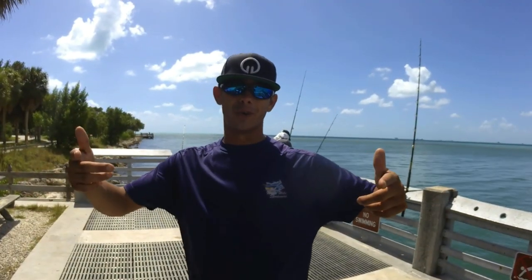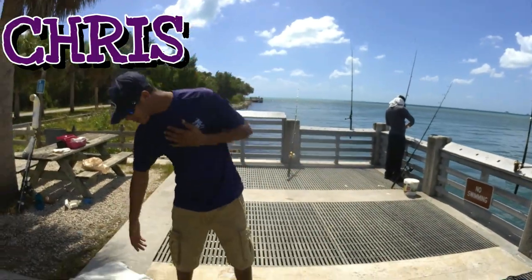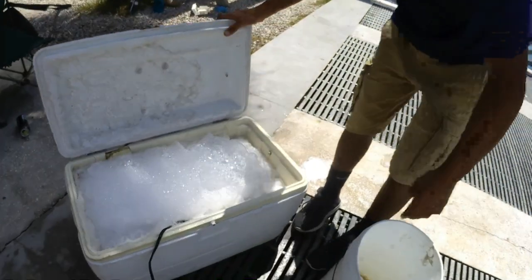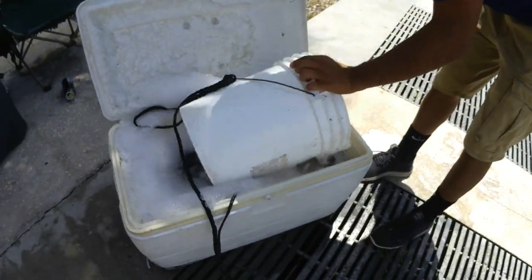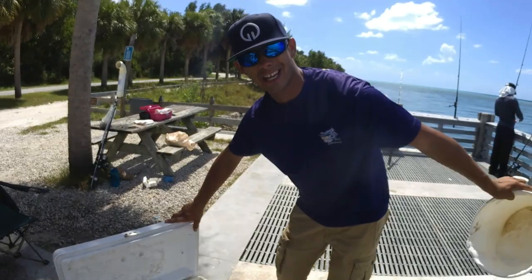What's up guys! I'm here with Terrell fishing with Loko. We loaded up on bait today - I'm Chris - and we're here to put Terrell and ourselves on some fish. We got a cooler full of mullet, ready to catch them.